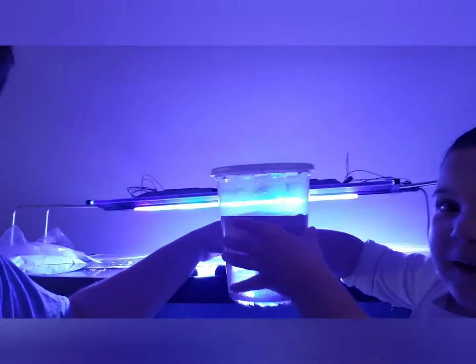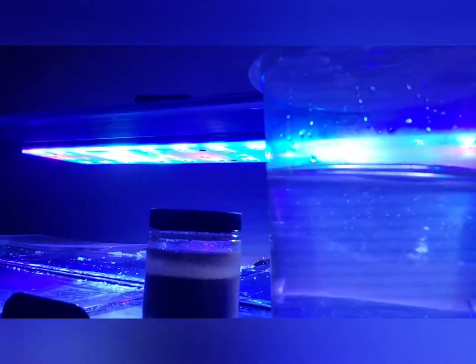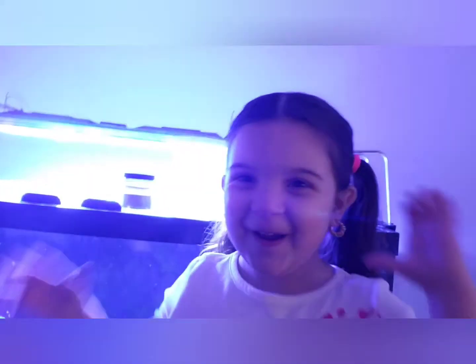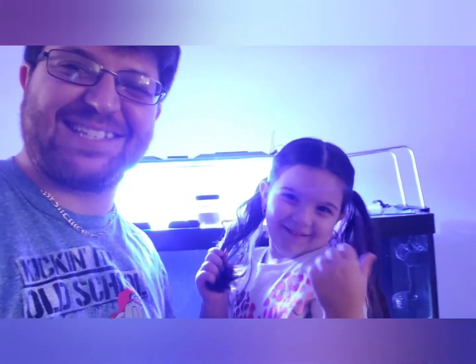Go ahead Bella, show them! You guys get to hatch your own live brine shrimp, and you get to teach your kids the life cycle of the brine shrimp. We did these a couple days ago to show you guys what you can do.